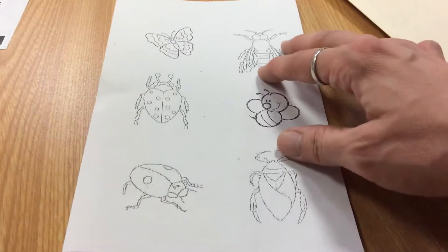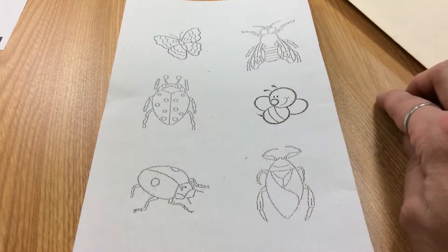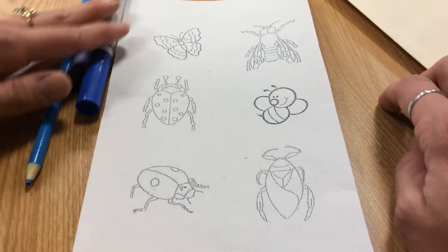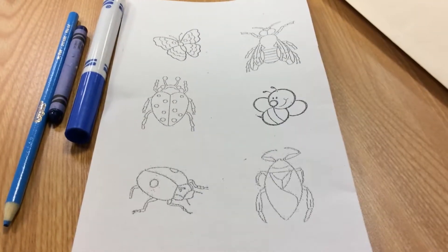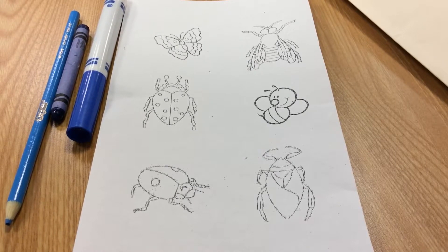You will start off with this sheet. This sheet has each of six insects that you will color red, orange, yellow, green, blue, and purple. Each bug can only use one color, but you can use different tools or different values of that color.